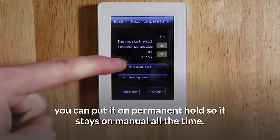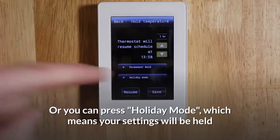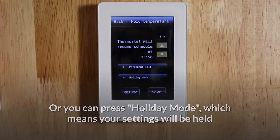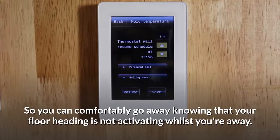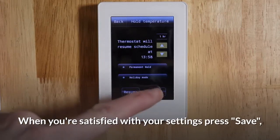You can put it on permanent hold so it stays on manual all the time, or you can press holiday mode, which means your settings will be held until you turn it out of holiday mode. So you can comfortably go away knowing that your floor heating is not activating whilst you're away. When you're satisfied with your settings, press save.